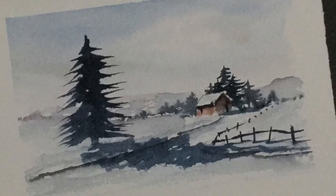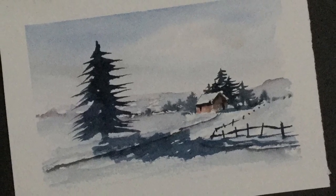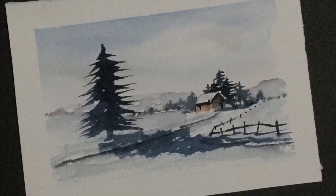Well there we go — there's the winter cottage finished. Don't forget there are other kits available, so why not have a go with some of the other colours. Hopefully we'll see you again soon, bye for now.